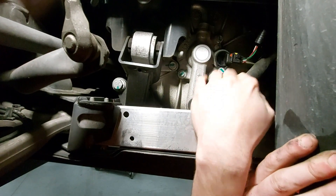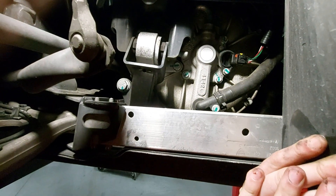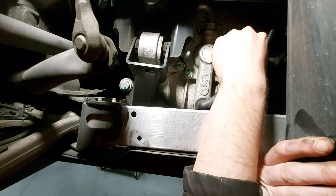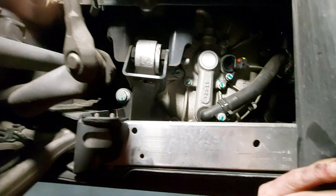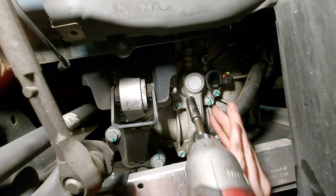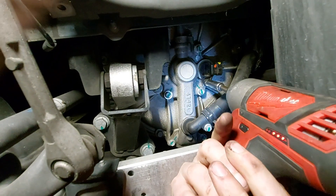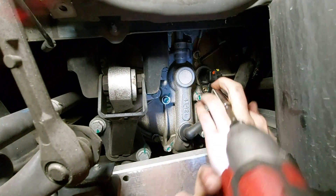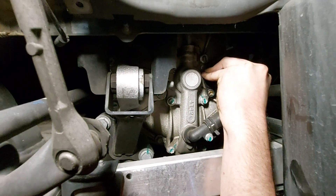We're going to unplug this connector and then remove the ten millimeter bolt that holds the sensor in. We'll just open that up and then remove the bolt. And then the speed sensor should just pull right out of there.